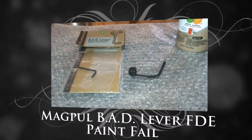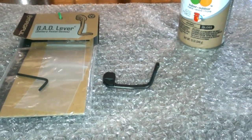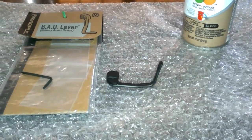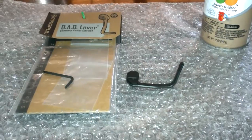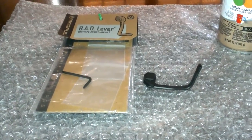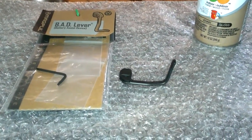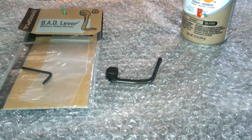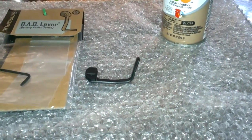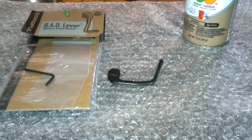Hi YouTube. I just wanted to talk a little bit about this Magpul BAD Lever. I made a video a little while back entitled 'Magpul BAD Lever: What Color to Use for Flat Dark Earth,' because I wanted to paint this BAD Lever in flat dark earth to match the furniture I was putting on my AR pistol. I've never seen a painted BAD Lever before, so I thought that would be something to do to add some contrast to the lower, the rifle, pistol or whatever.